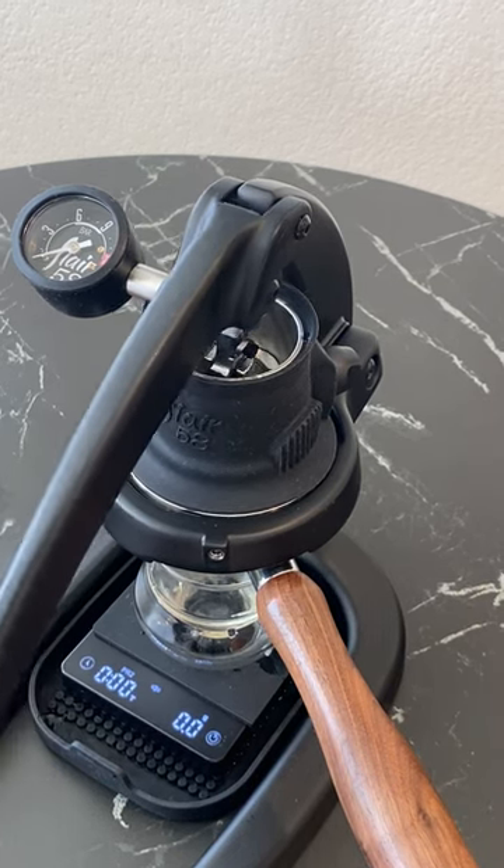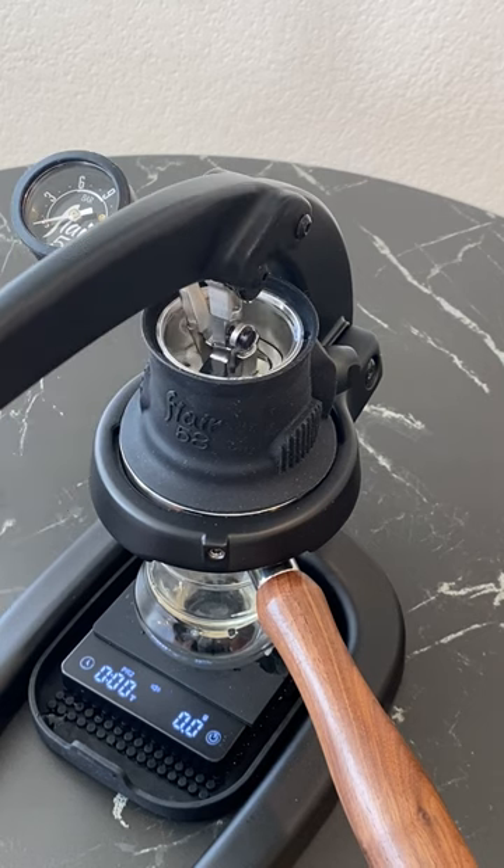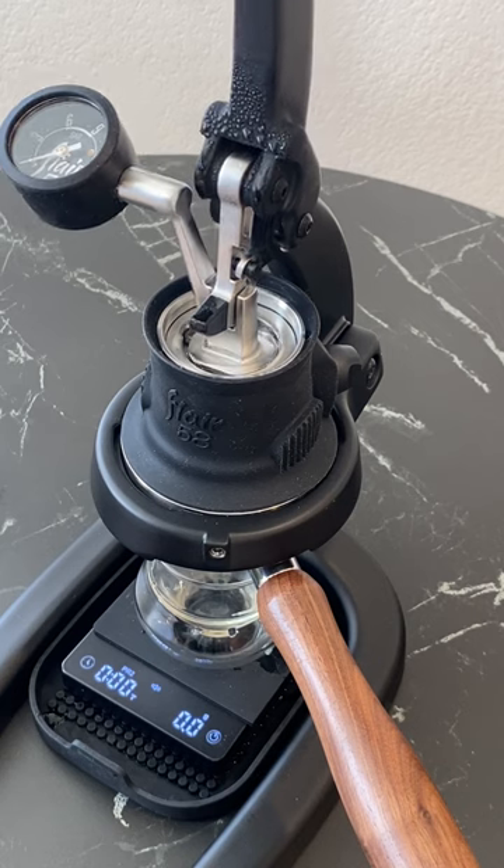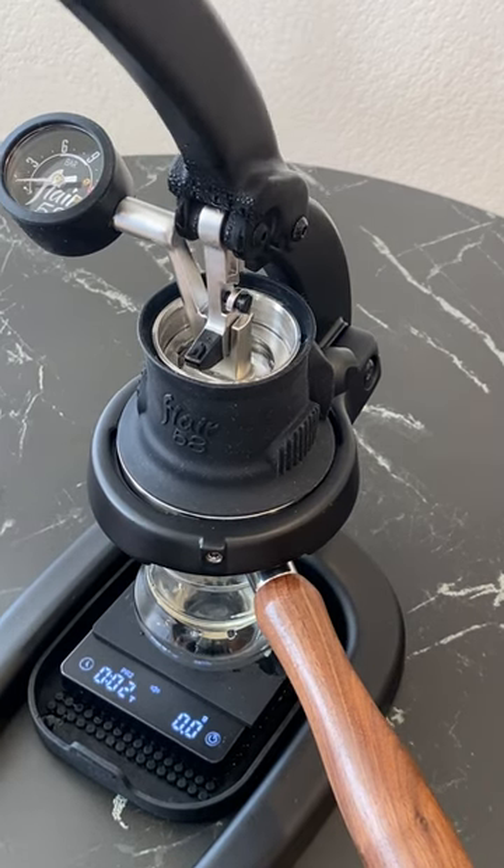You can actually skip this step and lower the lever immediately if your brew meets a few requirements. Read the caption to learn how else to simplify your workflow without compromising quality.